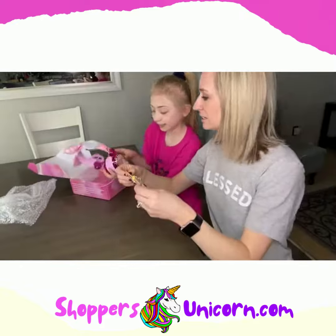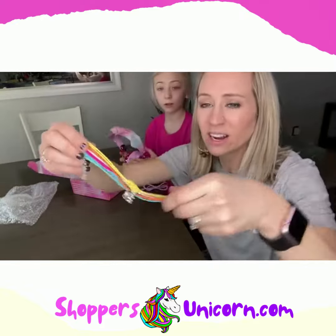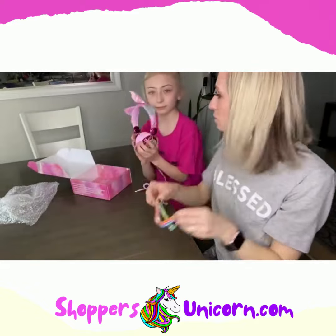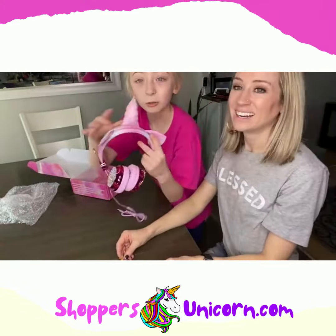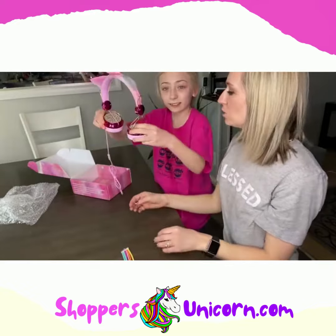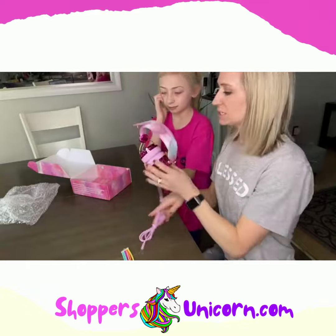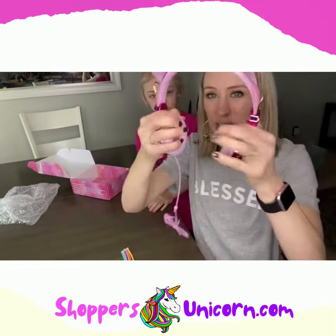Look at this bubble wrap to protect it — it has a unicorn on there! This is going to be such a cute bracelet. It has little horns, oh my gosh, it sparkles on the sides — that is adorable.